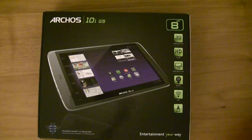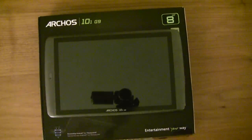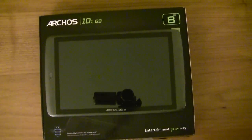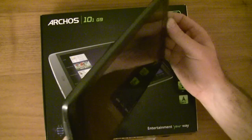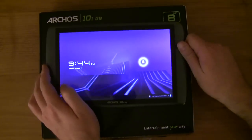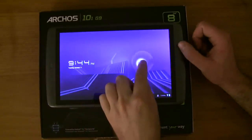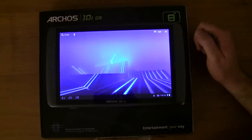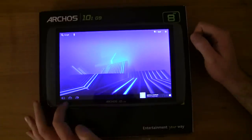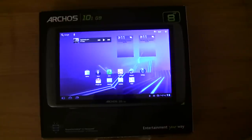The tablet itself looks very similar to the previous outgoing 10.1 inch version. It has a new A9 dual-core processor, a contentious amount of RAM which we'll look at, and this one is clocked at one gigahertz. It's the only one on the market now and it's running Honeycomb 3.2. Let's get straight into it.